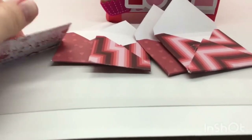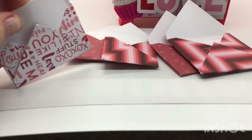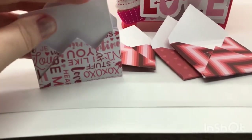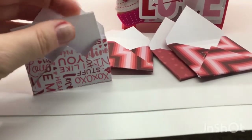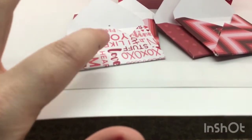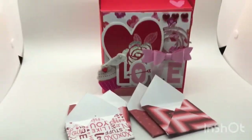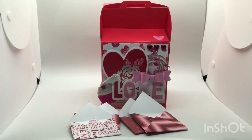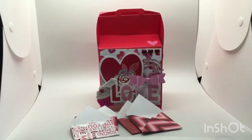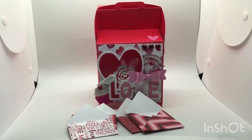Instead of doing hearts on the door this year, I thought we could use these mailboxes. I went ahead and made a whole bunch of envelopes in different sizes using scrap paper left over from my Valentine's Day projects and my mini We Are Memory Keepers envelope punch. Then I cut little cards that we can write little messages on. The kids might write to each other or to mom or dad, and I'm going to do one a day with a secret message, so on Valentine's Day morning we can open up a chock-full mailbox.